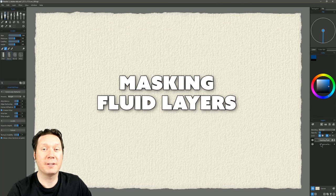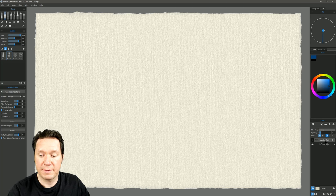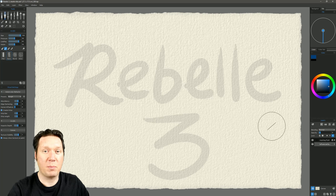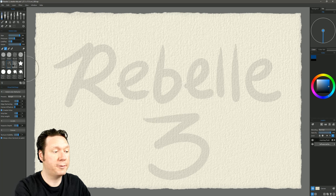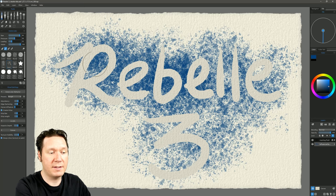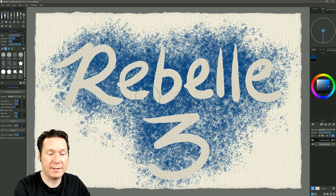The next new feature is masking fluid layers — a really awesome new feature. Masking fluid is a solution you'd apply to paper to keep paint from going wherever it's applied, then remove it to reveal blank paper underneath. I have masking fluid here that says 'Rebelle 3' with reduced opacity so I can just barely see it, and an influence layer where paint will be applied. Putting down paint on the influence layer shows that paint doesn't go onto the masking fluid — it's stenciling the paint off.